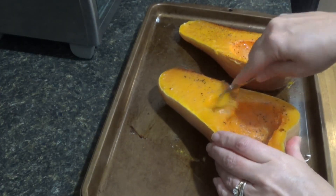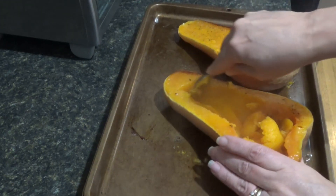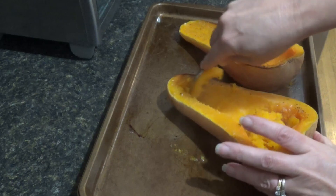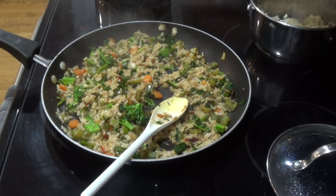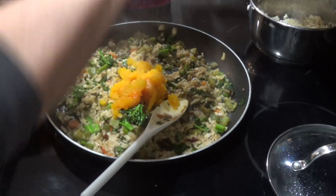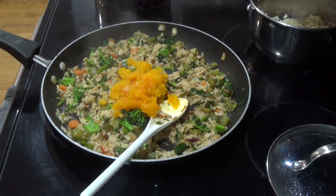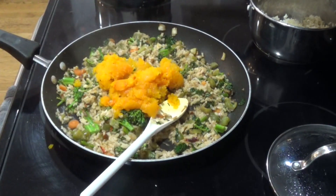Then with the butternut squash, I am just scooping out some of the inside just to make it a little bit of a boat. I didn't scrape it all out, but just a little bit so it was kind of a butternut squash boat. And then that extra butternut I'm mixing into the sauté mixture. Adding the butternut squash into the vegetables and rice added a nice creamy texture to the ingredients.